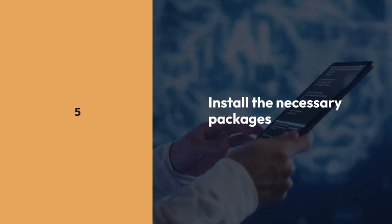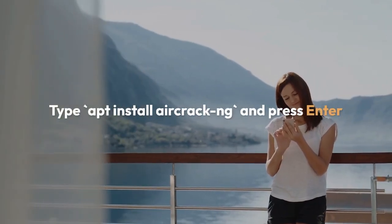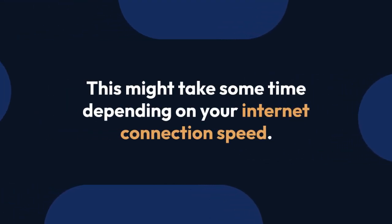Now let's install the necessary packages. Type apt install aircrack-ng and press Enter. This installs aircrack-ng and its dependencies. This might take some time depending on your internet connection speed.